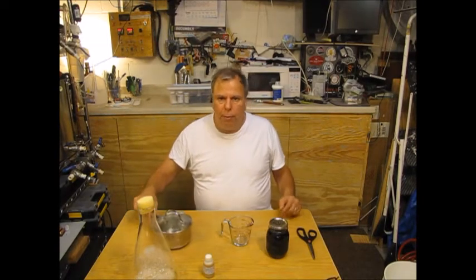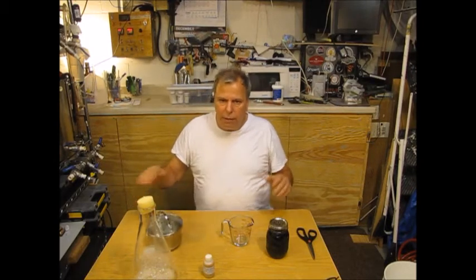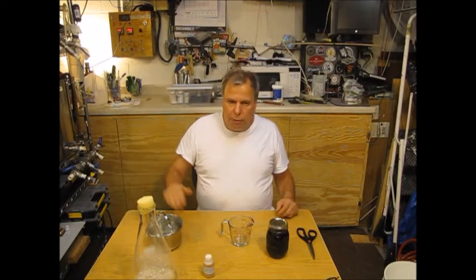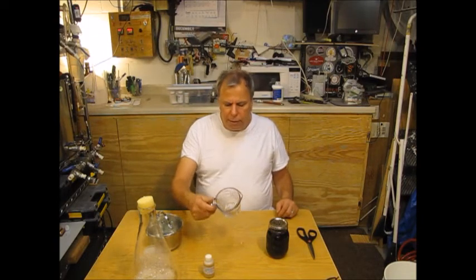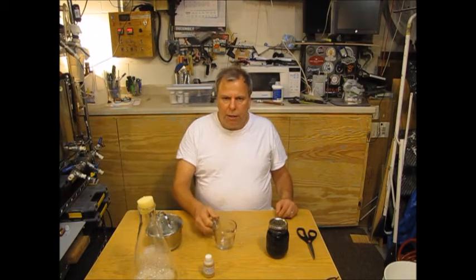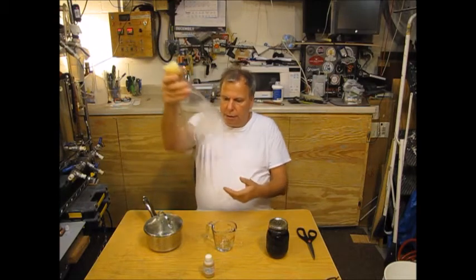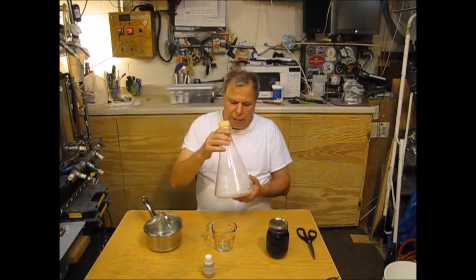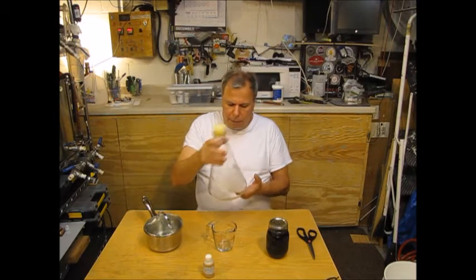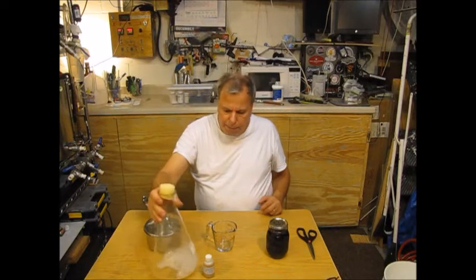Here I've got some water that I boiled and cooled down to room temperature. I've got a sanitized measuring cup rinsed out with Star San, and my two-liter Erlenmeyer flask that's already got some Star San in it — sanitized with a stir bar already inside.